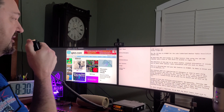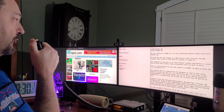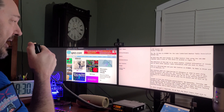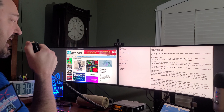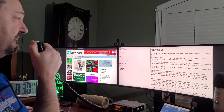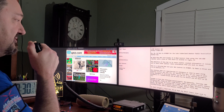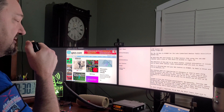CQ, CQ, CQ. This is KY4BDP for the Lake Cumberland Amateur Radio Association's Weather Net. We hold this net each Sunday at 8:30 p.m. Eastern Time using the 146.880 repeater with a tone of 77 hertz, located in Engel, Kentucky.